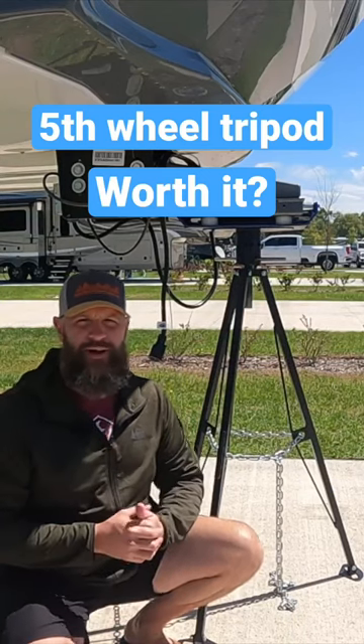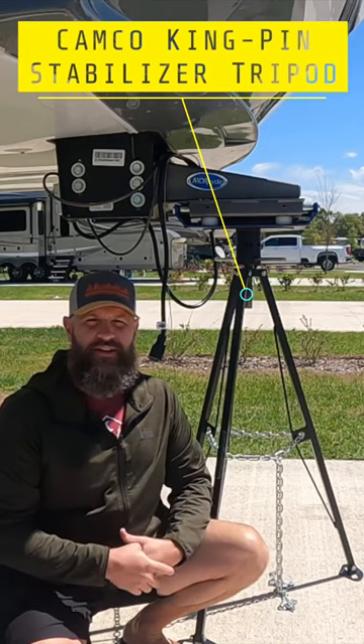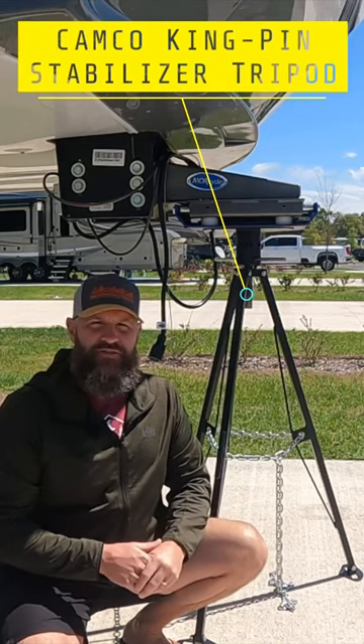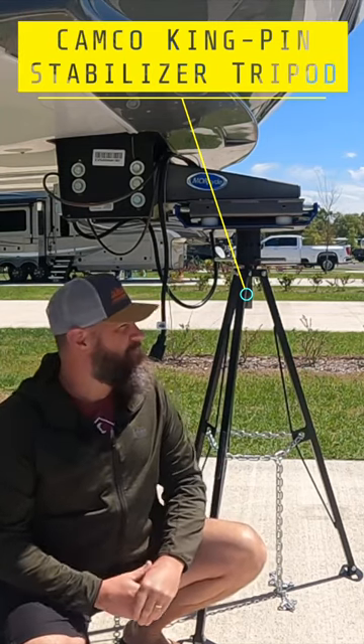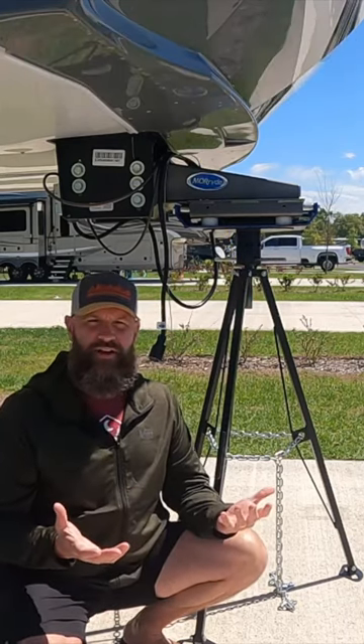Fifth wheel tripods — there's a lot of debate back and forth on whether they're worth it and whether they actually do anything for stabilization. Here's the thing: I wanted to try it out.